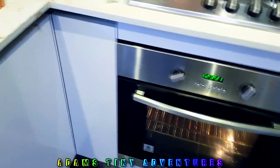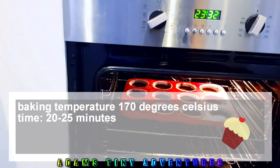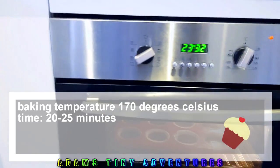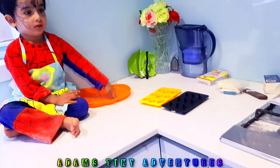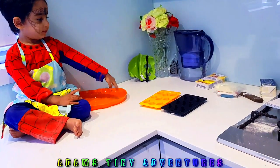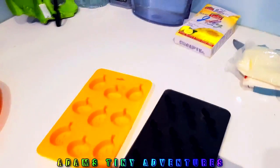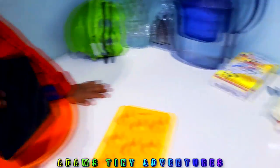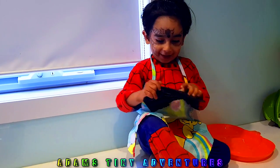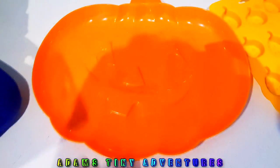We are going to put the tray in the oven that is already preheated. This is the second project — making some yummy jelly. We are going to make lemon flavored and lychee flavored jellies in these molds here. There's one very cute pumpkin mold, and Adam has a Batman mold — good boy!